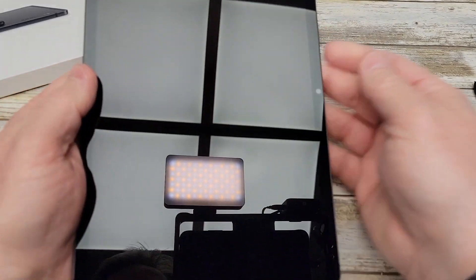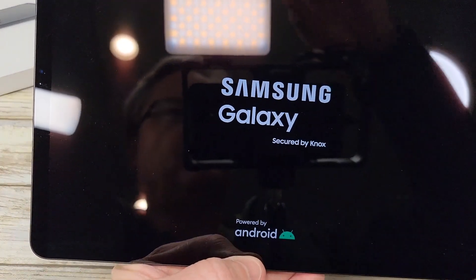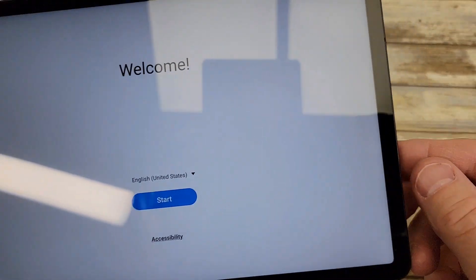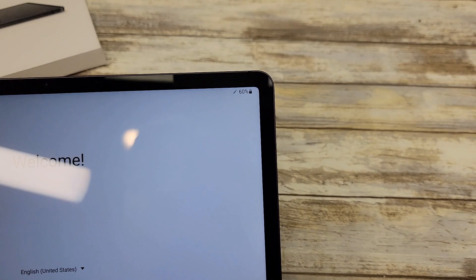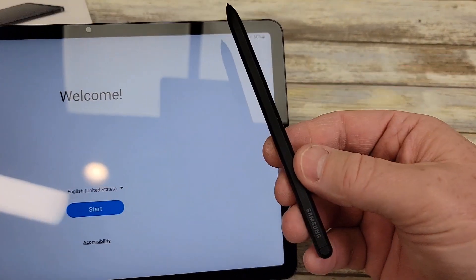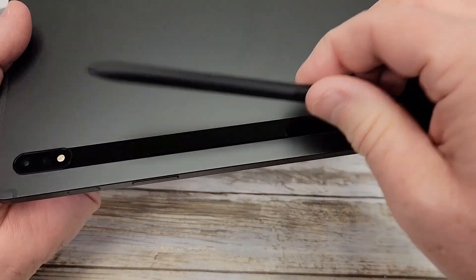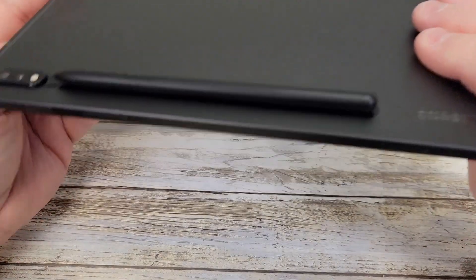Alright, let's turn it on — hold the power button. Okay, so it says Samsung. It does have a bezel around it and it comes with 60% charge. The S Pen is held by a magnet — you put it right there and that charges it. When it's mounted to the tablet it charges, and you can see the little icon up there saying it's charging.